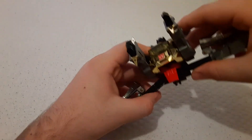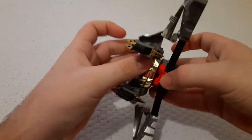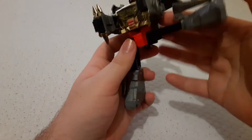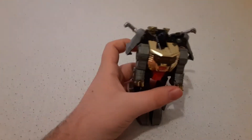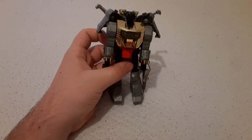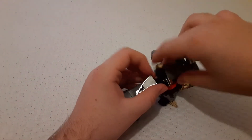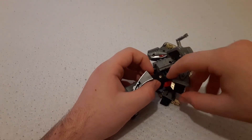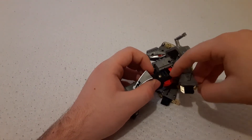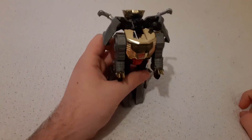Then we can fold his hips out. And yeah, that's all there is to Grimlock. His arms move — he has, like, the bottoms and the tops. I don't know why these move; there is literally no reason for them to move, especially this one, because it blocks the hole for his sword and blaster.